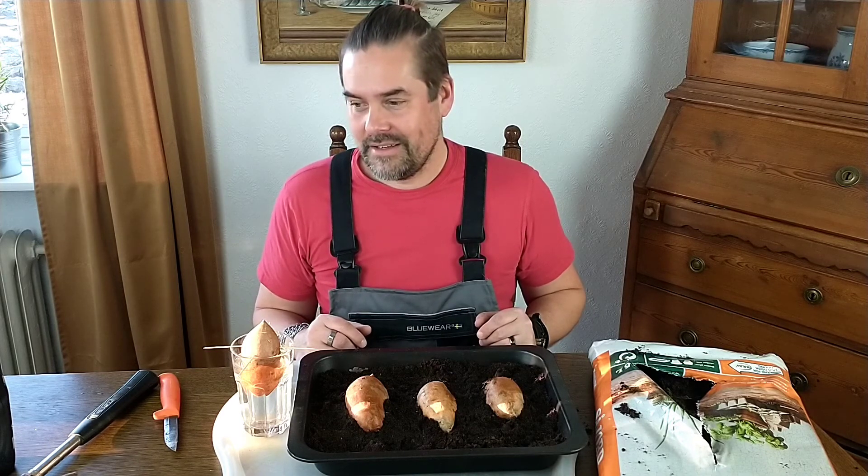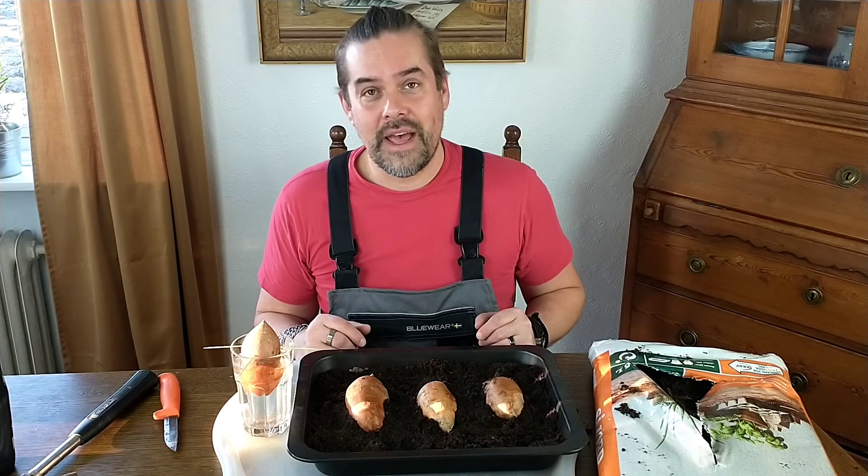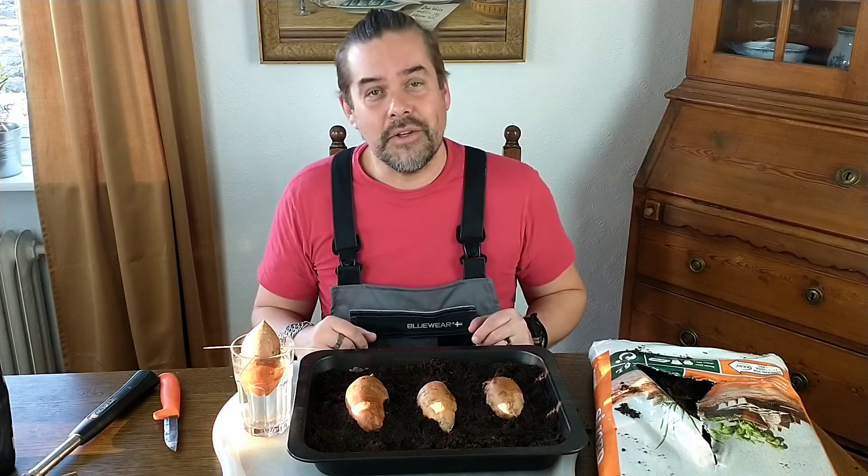Well, this is all for this video — a short video about a second method of how to sprout sweet potatoes. I hope you liked it, so please like and subscribe, watch my other videos, and until next time have a good day, goodbye!